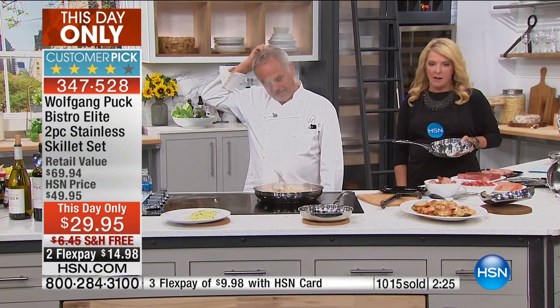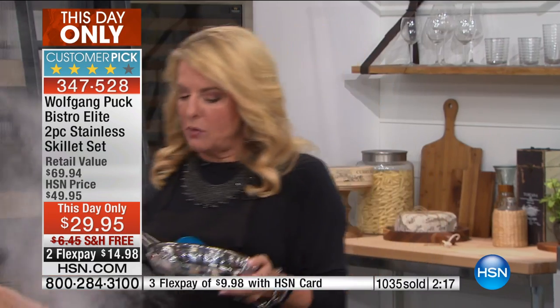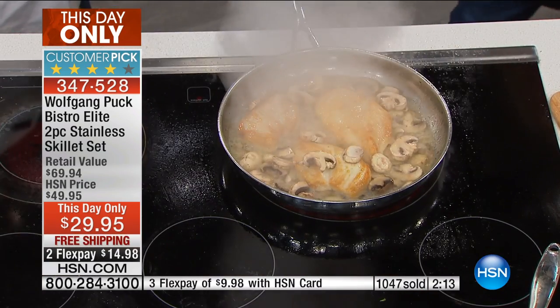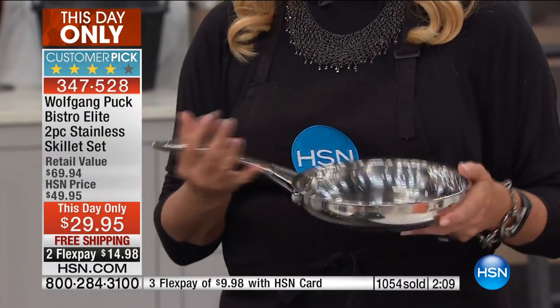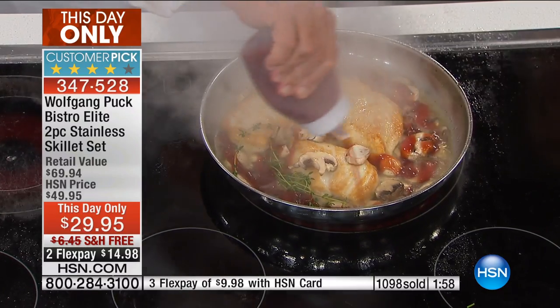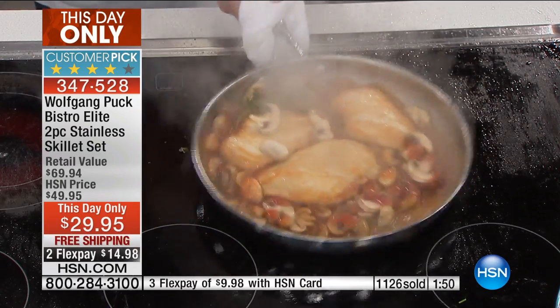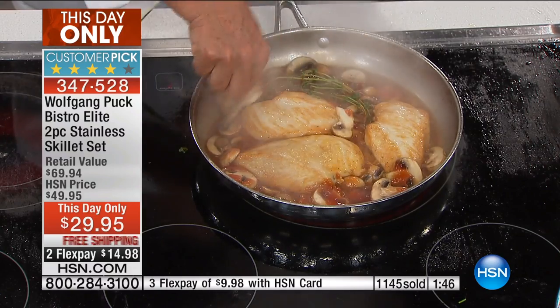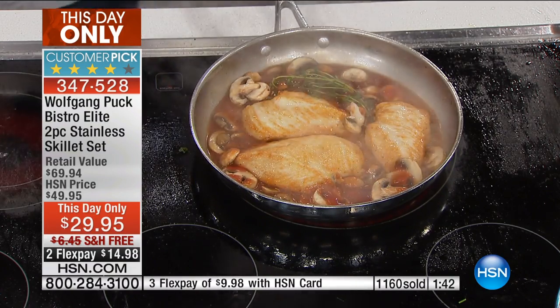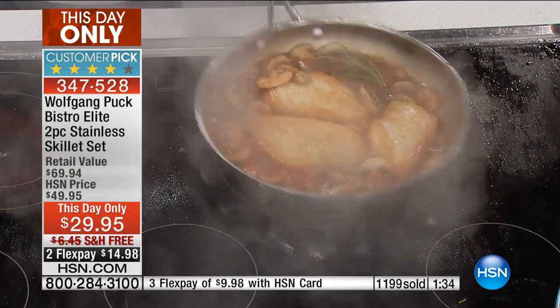When you go to most stores, the pan quality is really poor — you just can't find this kind of quality at discount or big box stores. But you can tell when you hold it: it's built so well, feels professional, well balanced, ergonomically simple to use, and it's the most fun to cook with because it delivers that professional result. Look at the chicken — each piece is exactly the same color, perfectly browned. That's even cooking.